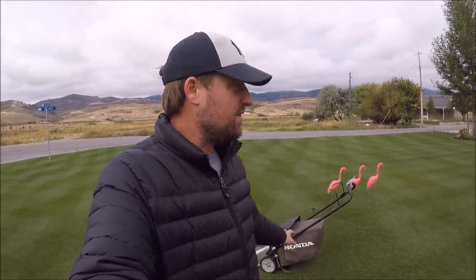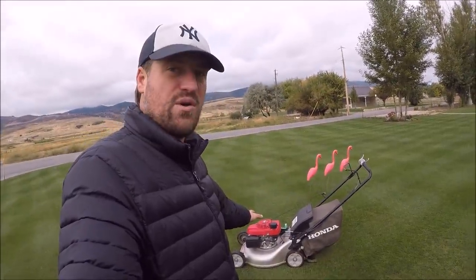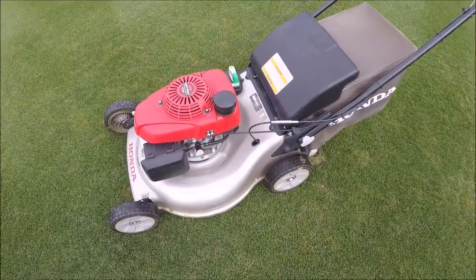A lot of people come by and ask me, when they see my lawn, how did I make it look like this. There are a lot of things you have to do, but the bottom line is you have to start cutting your grass shorter — whether it's with a rotary mower or a reel mower, you just have to start cutting it lower. Here is my mower that I use.